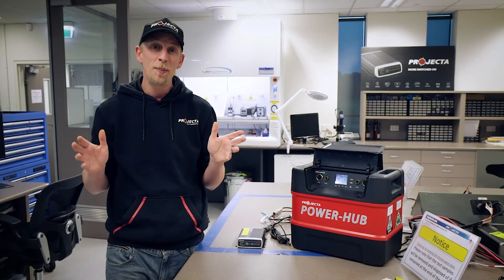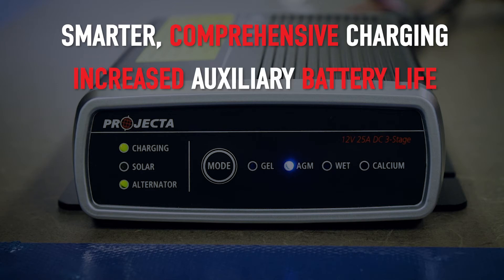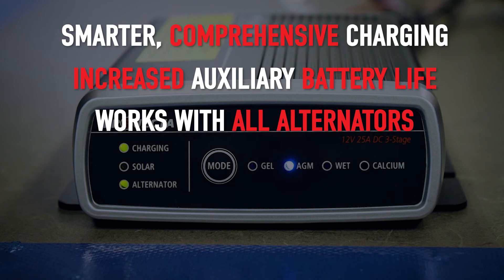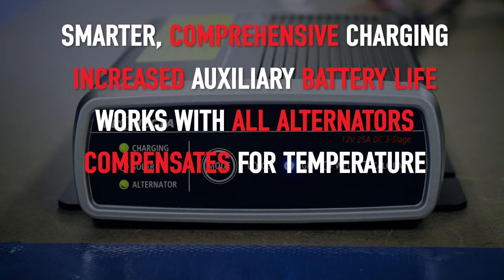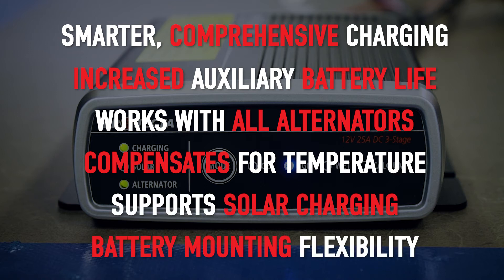To quickly recap: smarter, more thorough charging tailored to your battery type, leading to longer battery life — which is going to happen no matter what alternator your vehicle has — and charging that's optimized for the climate you're in. It's going to utilize solar panels if you've got them, plus a greater number of options of where to mount your auxiliary battery.